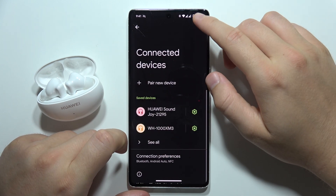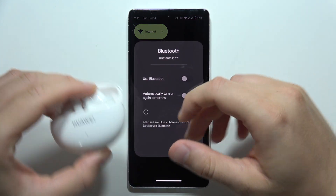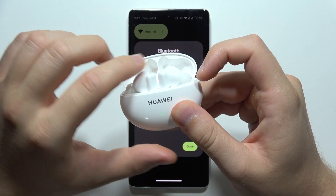First, I highly recommend you simply switch off the Bluetooth on your phone. Then make sure you place both earbuds inside the charging case.